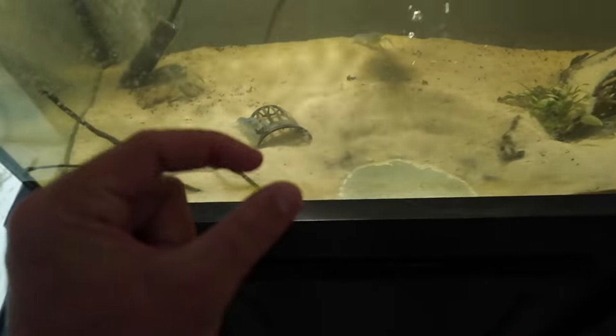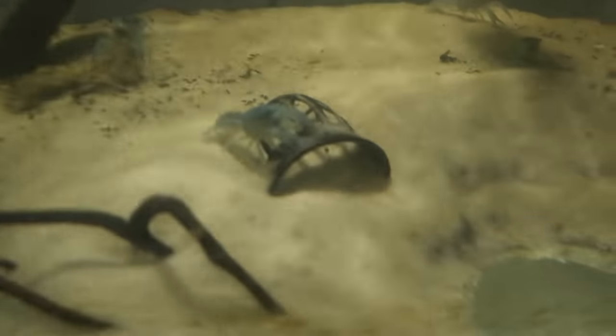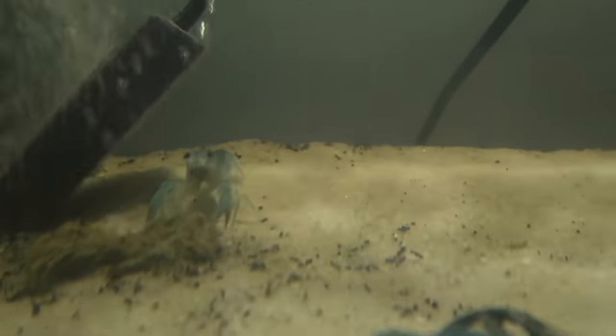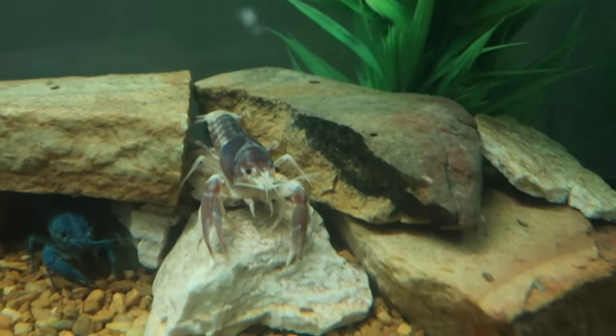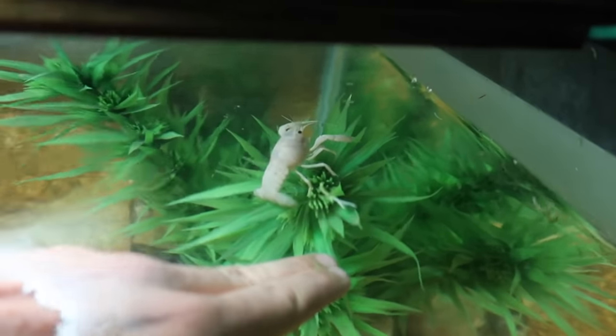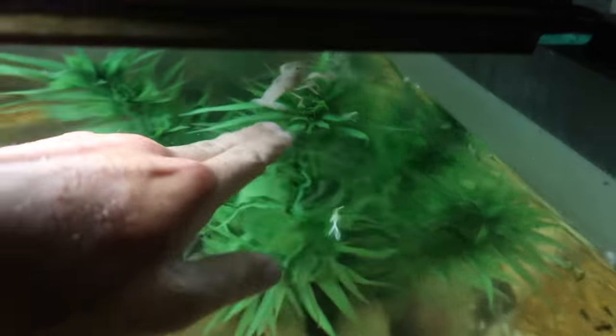Do you remember when we got these crawfish — these little blue crawfish — and they were like this big? We made videos on them. Look how big they are now. It's incredible. Look at how massive they are. They're huge. All of our crawfish just chilling. Look at the white one on top here, and the red one is back there — you can see its tail. He's hiding behind the wood.